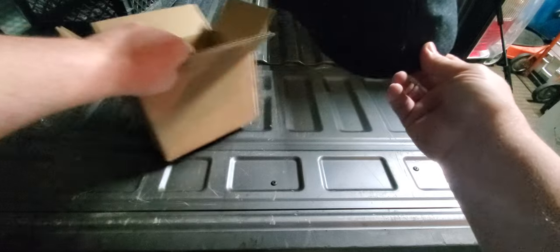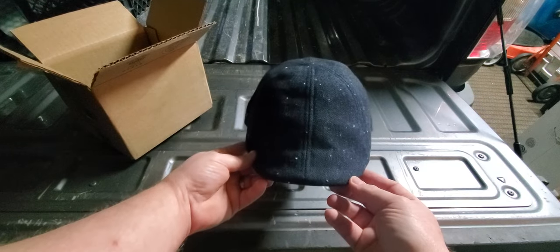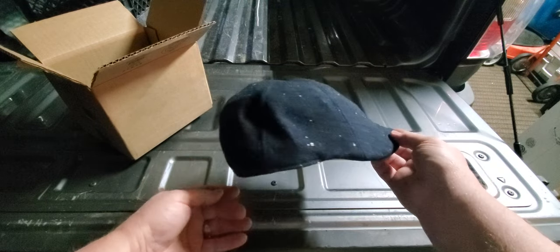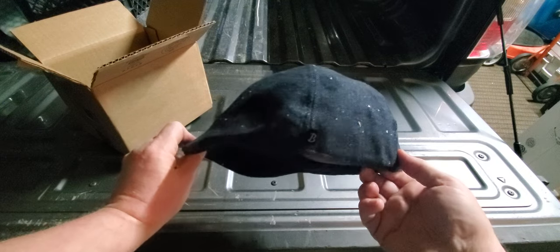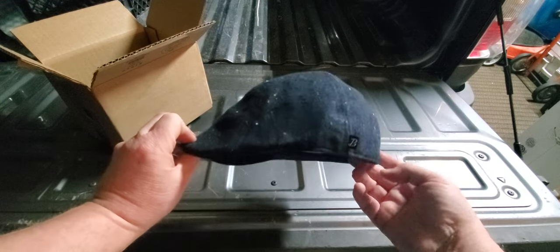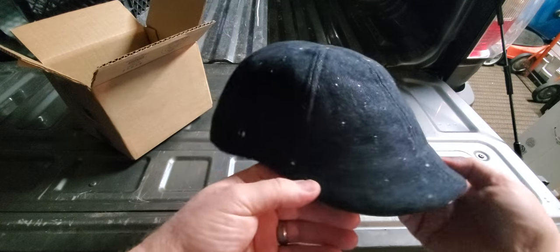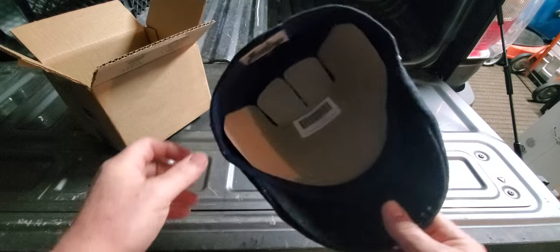This is my Bare Knuckles cap — this is the new color they came out with. A black and then this nice navy blue with white specks, which I really like.